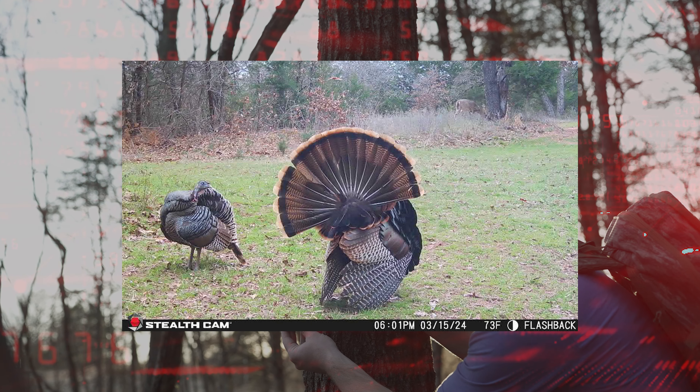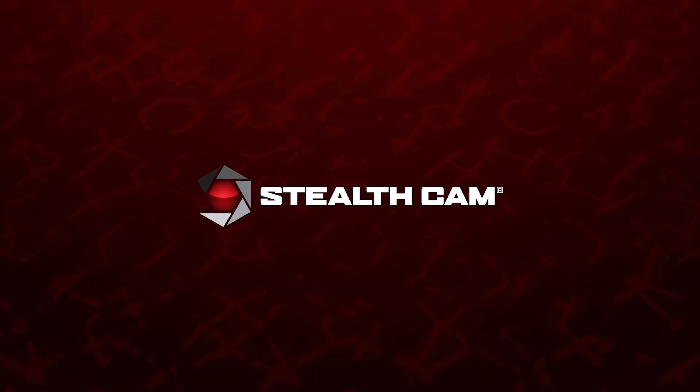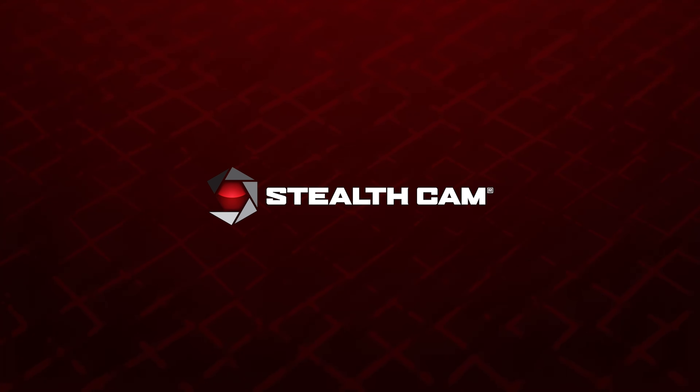If you want to see awesome photos from this camera, check it out on StealthCam.com. We'll see you next time on StealthCam.